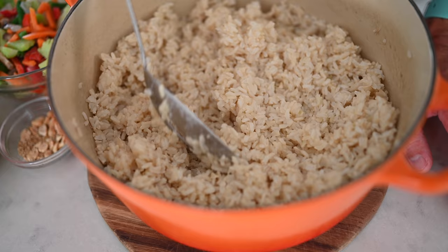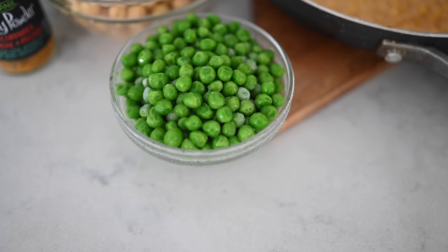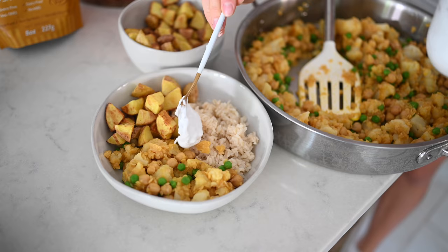Recipe number three is possibly one of my favorite meals of all time — an Indian curry. Aloo gobi is probably what you're going to see on the menu. Our grain is brown rice again. Our beans and legumes are red lentils, chickpeas, and green peas. Our veggies are cooked yellow potatoes and frozen cauliflower — you can obviously use fresh, we just wanted to save time. Our healthy fat is coconut cream, which lasts a few days in the fridge and we buy canned. Our spice is curry powder.